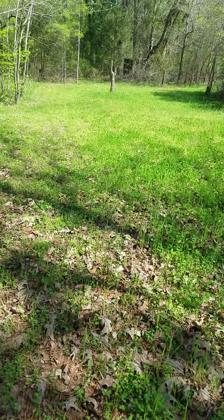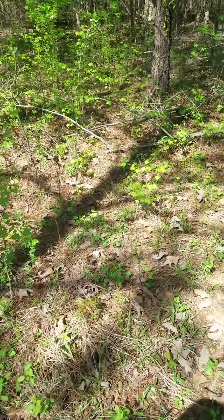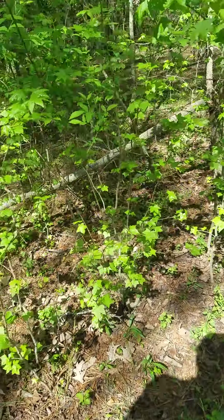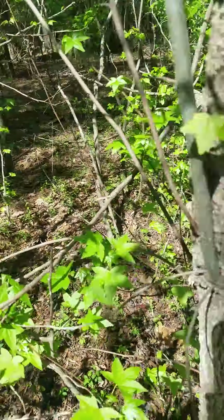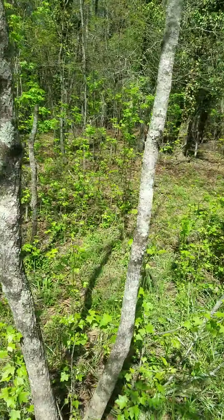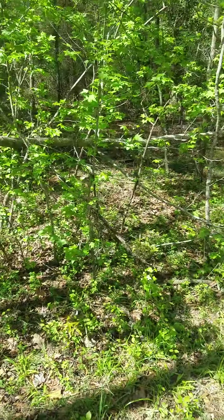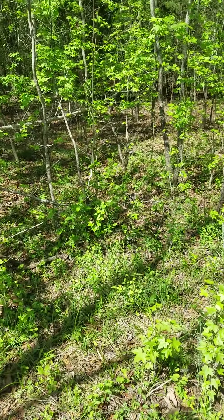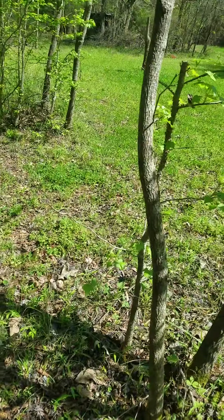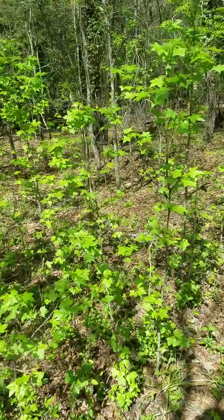Right here on the edge, near my property line, I have a lot of volunteer sweet gums. The small ones, when they get so high I bend them over. The taller sweet gums I hinge cut. When I hinge cut them and they fall over, I've basically made a funnel for anything in the woods that wants to come to this food plot. They're not going to walk through all that brush — path of least resistance. Give them a choice: walk out in the clear straight to the food, or go through all of that. It also makes them feel secure.